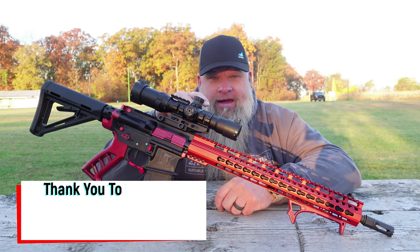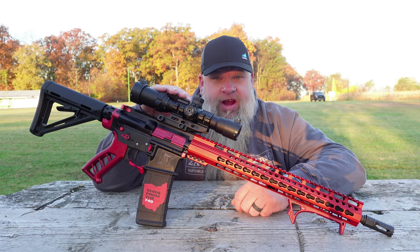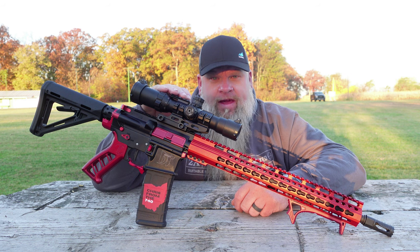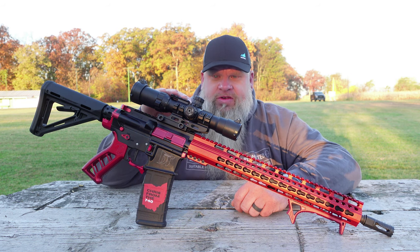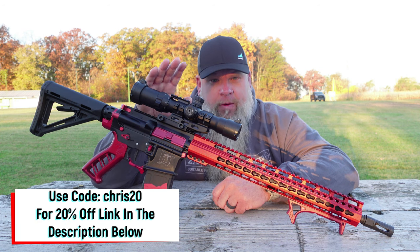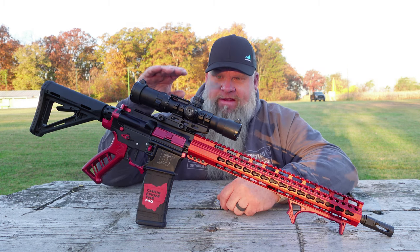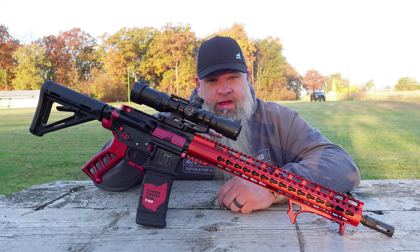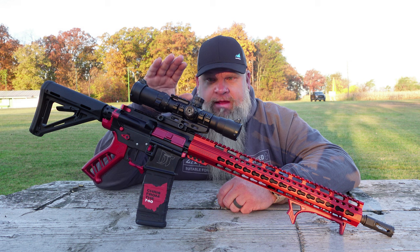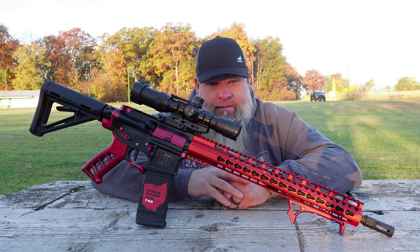On today's video, we are back at the range, and today we are testing out another optic. This was sent out to the channel by NorthTac, and this is the NorthTac Assault V1 1-4x28 scope. I'm a big fan of these LPVOs — low-power variable optics. I love running these on ARs and on my 450 Bushmaster. If you haven't watched the video before this one, we did an unboxing video where we went over all the specs, everything in the box, and the illuminated reticle.